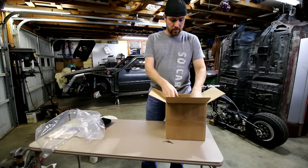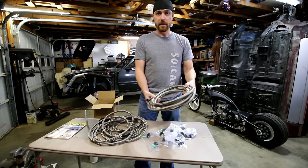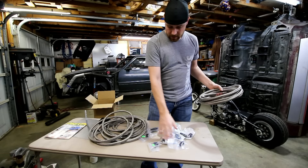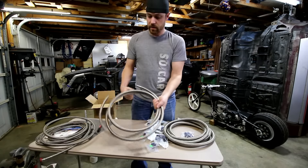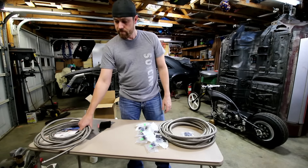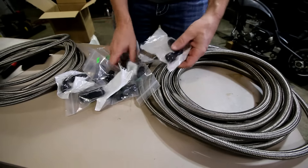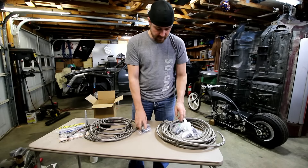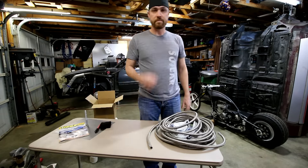Got some goodies — got Dash 10, front to back for the Grey Goose. Tank to a Y-connector that's going to split into two Dash 8s, going up to the fuel rails. And then off the fuel rails back to the regulator, and then Dash 6 all the way back to the tank. I think I got all the fittings I'm going to need. We'll see — that build video should be coming soon, maybe I'll work on it this weekend.